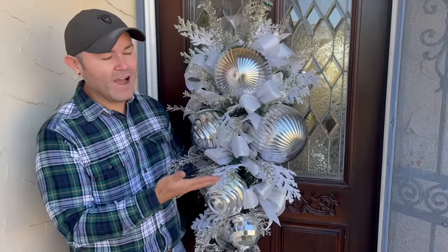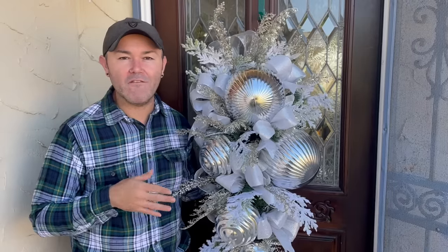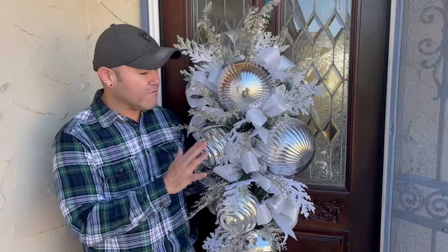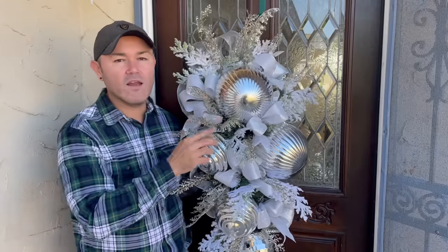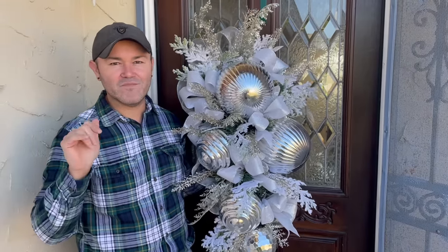That's all I have for today! Please leave a comment below and let me know if you are as excited as I am for the Christmas home tour coming December 1st. Thank you so much for watching — consider subscribing if you enjoyed this video. I'm going to link up a beautiful wreath right here so you can continue to be inspired. Until next time, bye!